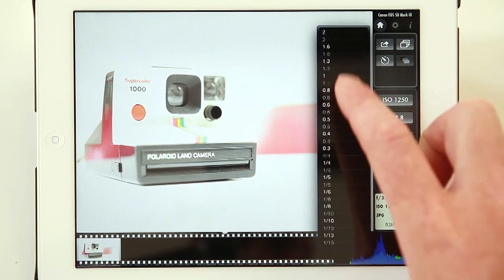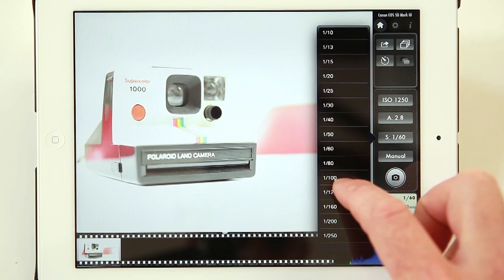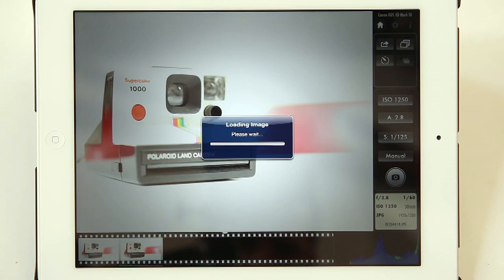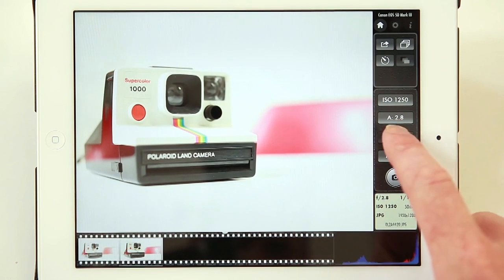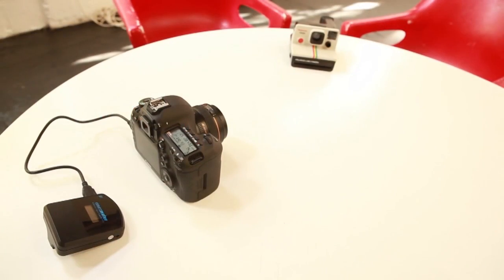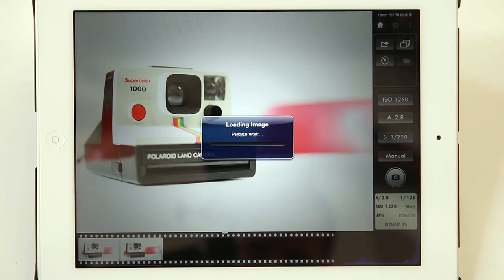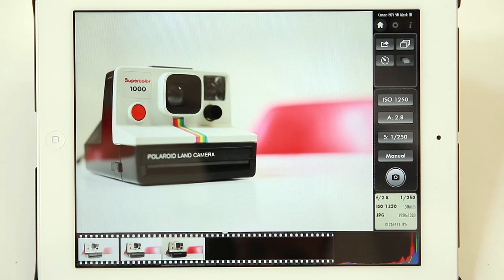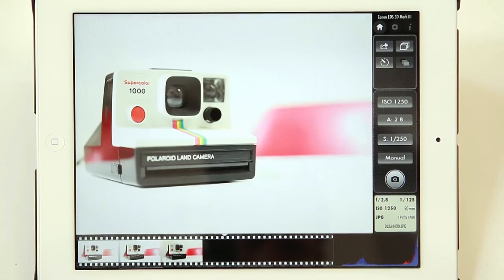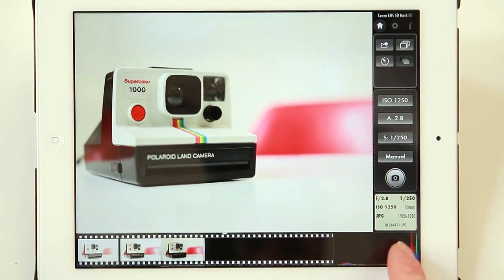And obviously this one's a little bit overexposed so we simply scroll to a new setting. Select 1/125th of a second — it's looking a little bit better. Maybe we could go to 1/250th of a second. And that looks a lot better. Once we've taken our images we can select between them simply by clicking on the image in the film strip at the bottom of the screen, and that will go back and show us our histogram in the bottom right.